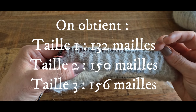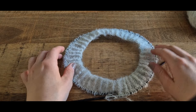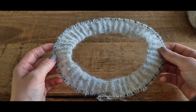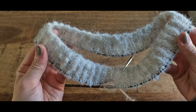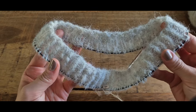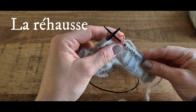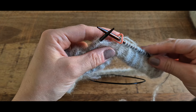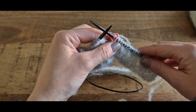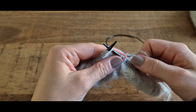Nous allons maintenant passer à l'étape de la rehausse. Nous allons faire des rangs raccourcis à l'allemande. Cette étape est très importante pour permettre de creuser notre encolure et donner une forme à notre col, c'est-à-dire avec le devant du pull plus bas qu'au niveau du dos. C'est très important pour avoir un pull confortable. Notre petit marqueur de début de rang est au milieu du dos, donc on va tricoter en aller-retour.